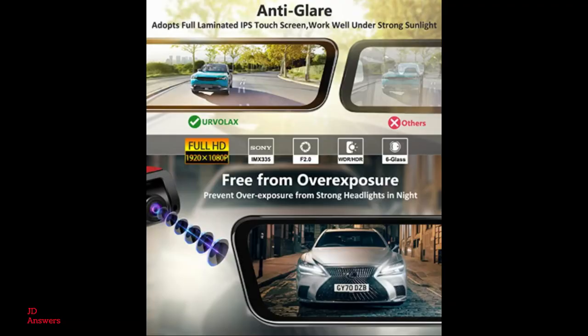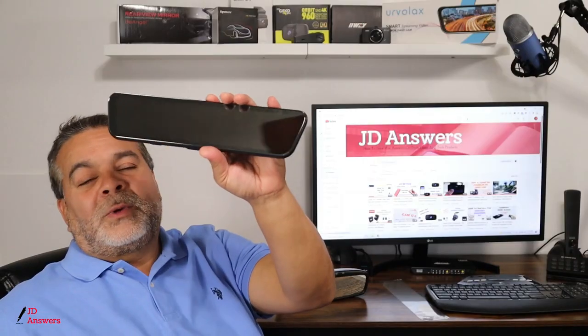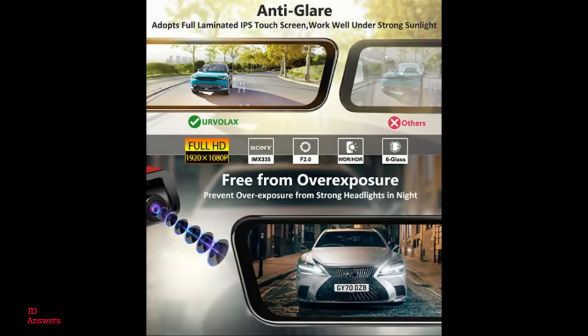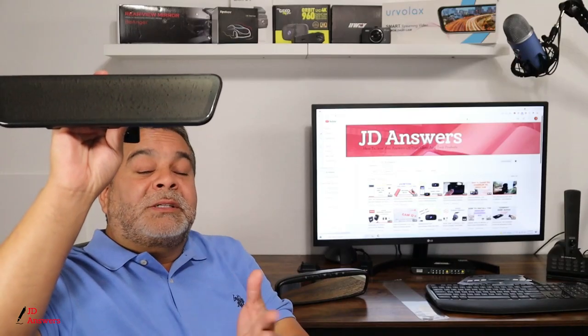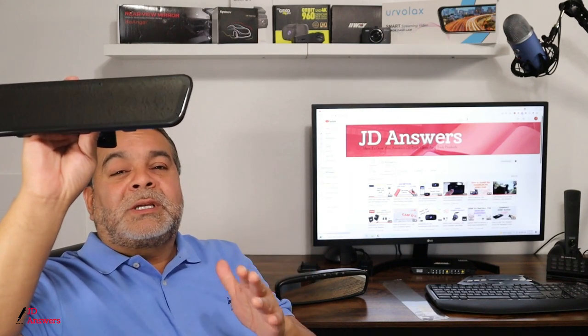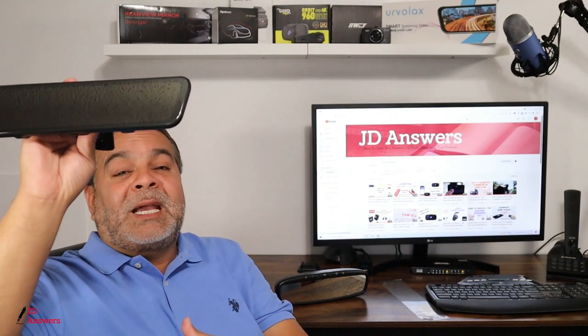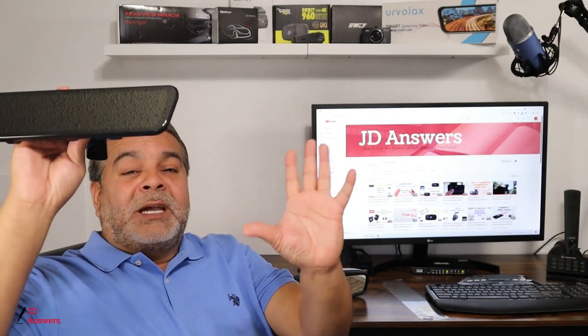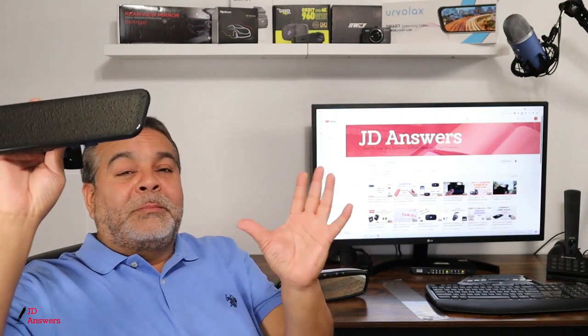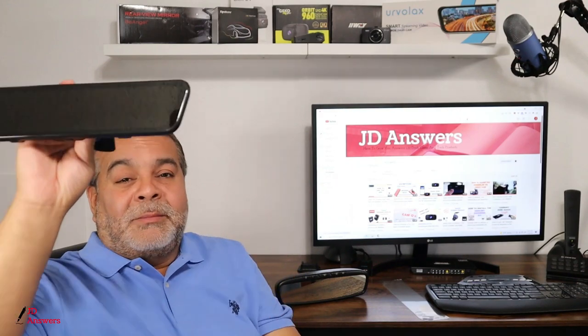This rear view mirror is also 1920x1080p resolution, so you get a good quality picture. The front and back camera also has a dual Sony lens with the Sony IMX335 sensor and WDR technology, which stands for wide dynamic range. This improves the camera's ability to capture details clearly in daytime and nighttime — whether it's bright sunny lights or street lights, it balances all that out.